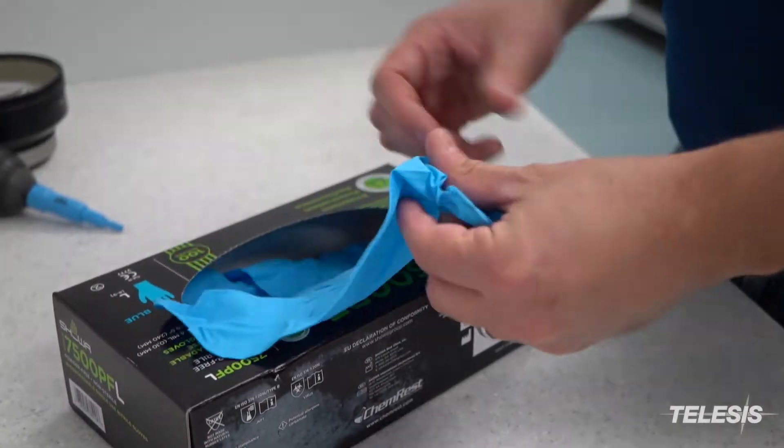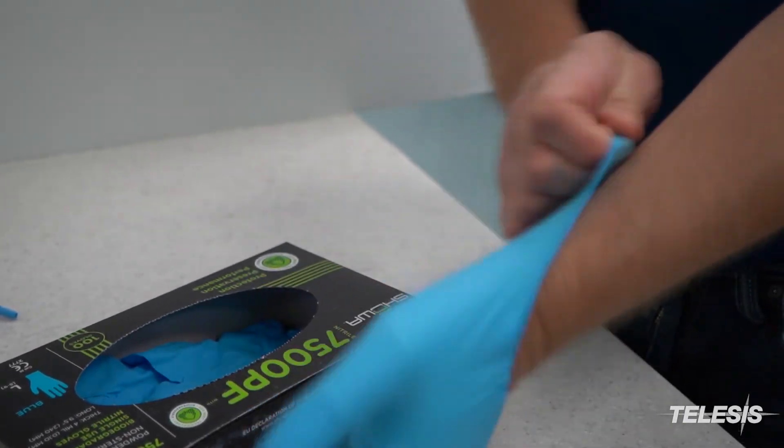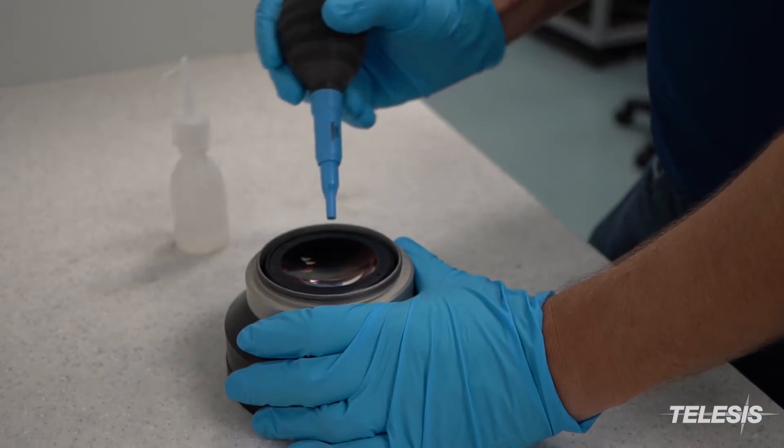First, put on the gloves to prevent oil from getting on the lens. Next, blow off any debris that may be sitting on the lens.